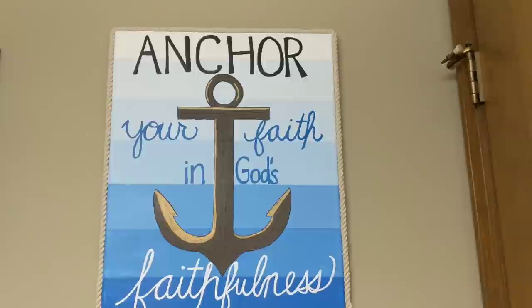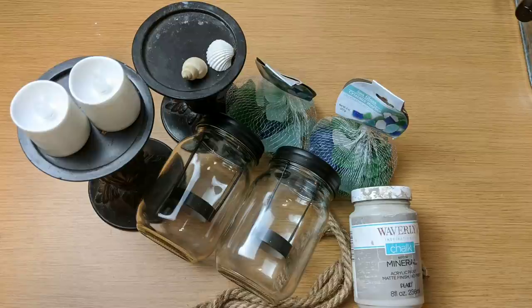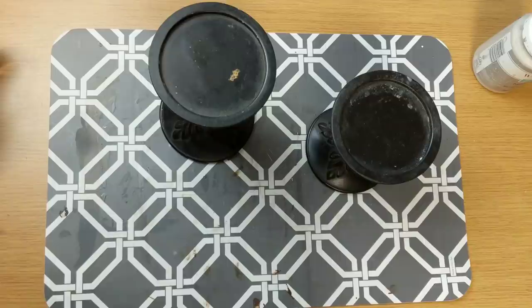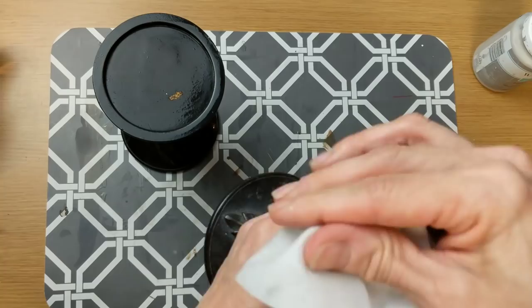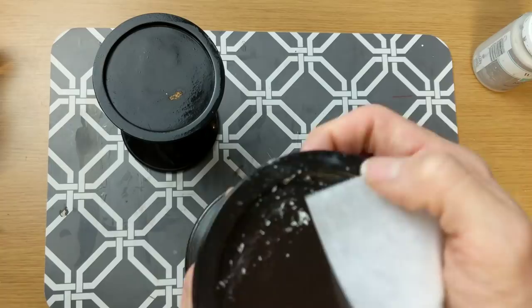For my third project today I'm using two of these jar candle holders from Dollar Tree, some battery powered tea lights, some sea glass and nautical rope from Dollar Tree. I'm also using a couple of candlesticks that I've had for a while — they needed a little bit of a cleaning and I decided to use them for this project.